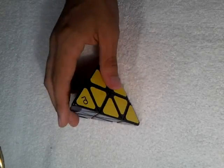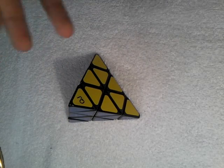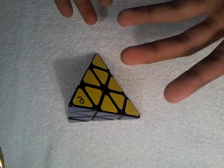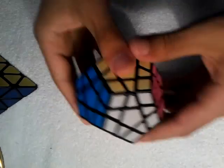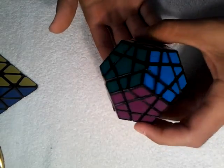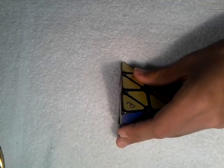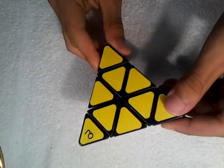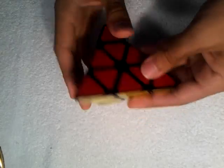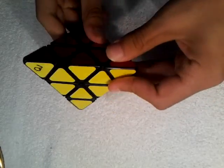I usually just get cubes by the way they look, but some people get cubes by how they're solved — like, say someone was going to get this cube, they'd look at a tutorial to see how it's solved. This one is a very easy cube, so if you want something easy, I do recommend it. I actually want to get one in white. So that's it for this tutorial — I might upload some more tutorials later.